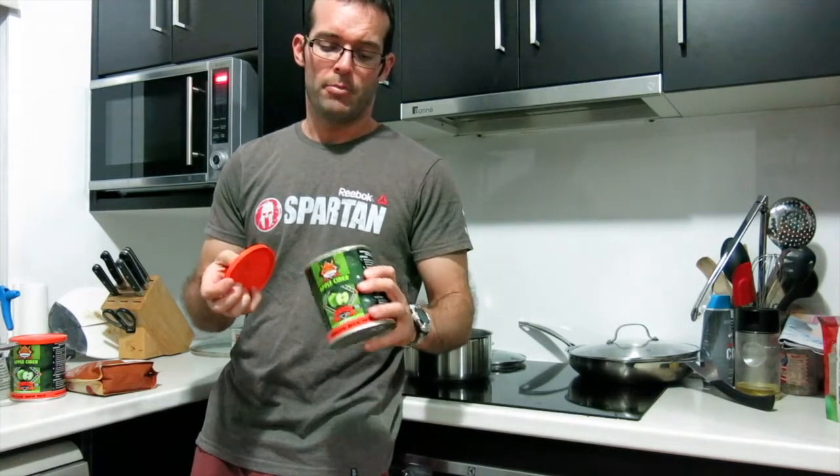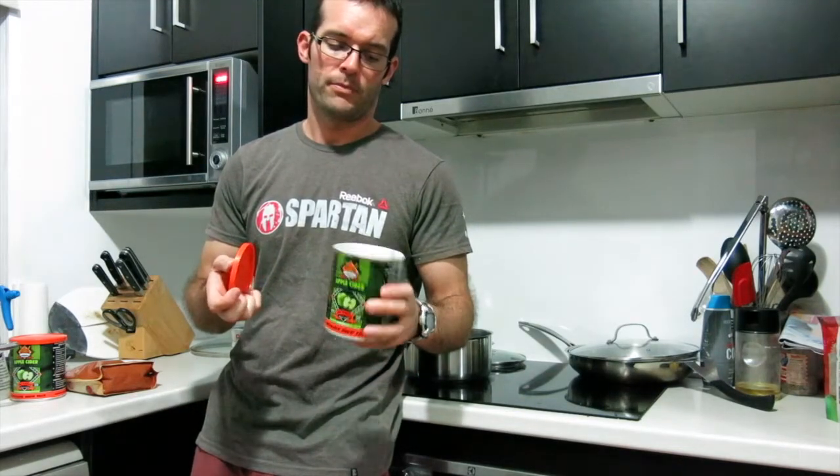Howdy Brewers. I screwed up my last grain order. Instead of ordering wheat malt, I ordered raw wheat. So I figured I won't miss an opportunity to try and learn something. I'm going to try and see the difference between a cereal mash and a gelatinisation-only mash for wheat and see which gives a better yield on efficiency.